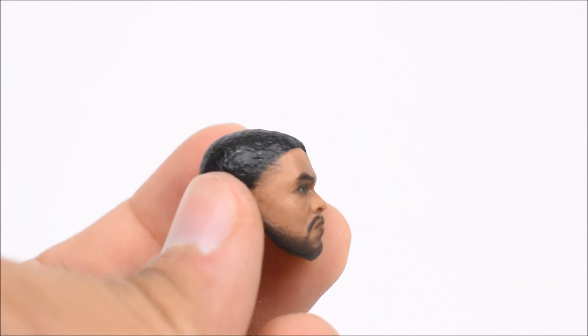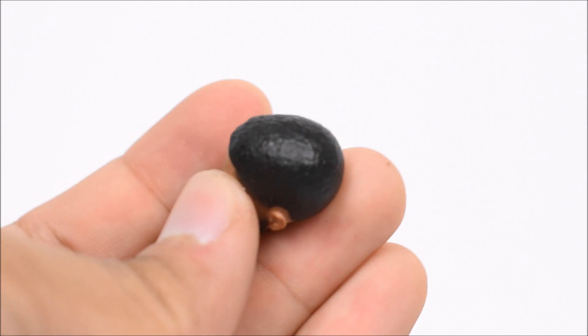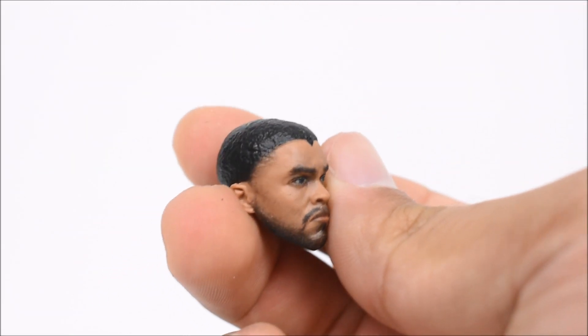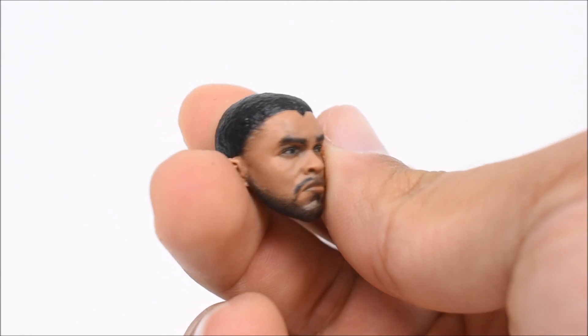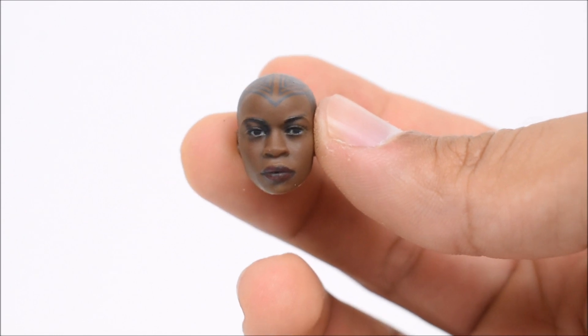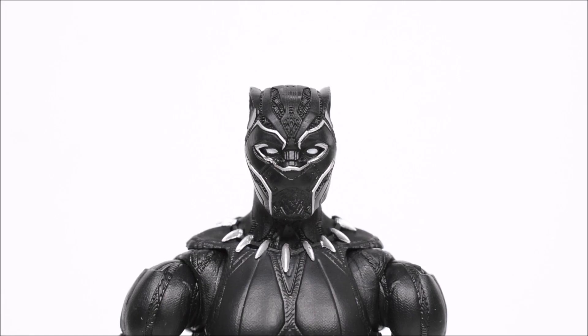Here is the T'Challa head, using the digital printing they're doing for the Marvel Legends and Black Series figures. I do believe this one just didn't come out as good as I thought it should — the likeness isn't entirely there for me. Now, when it comes to the build-a-figure head, the Okoye head looks spot-on to the actress.